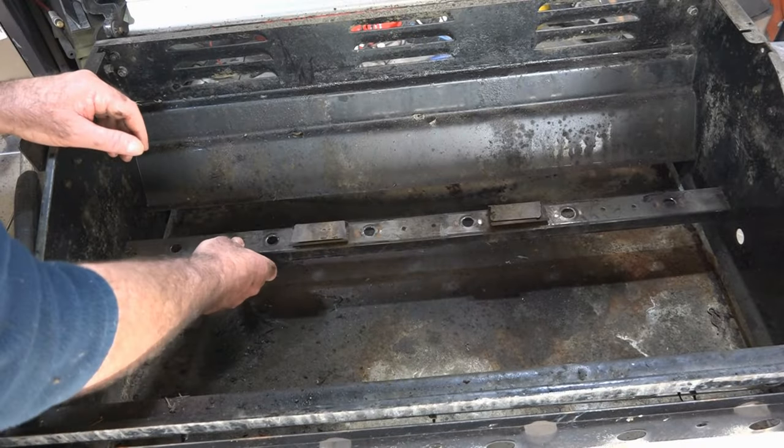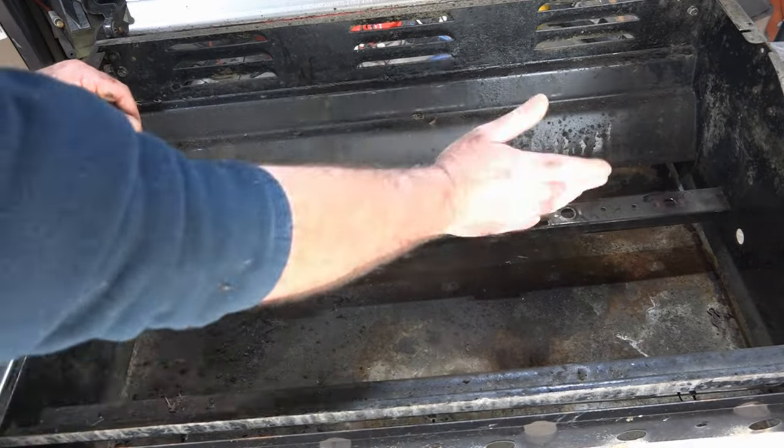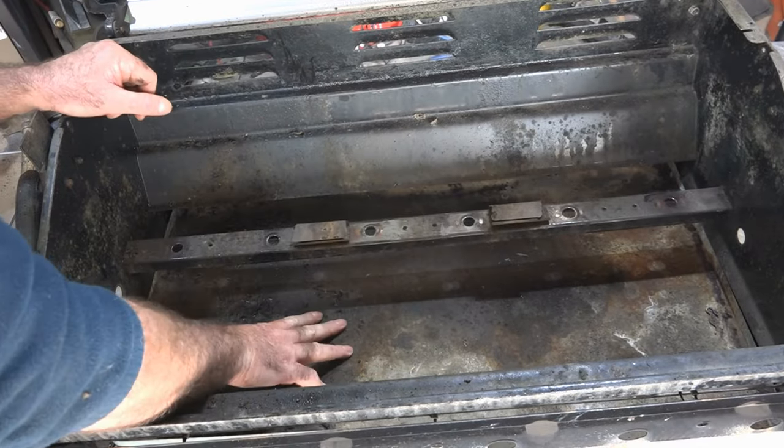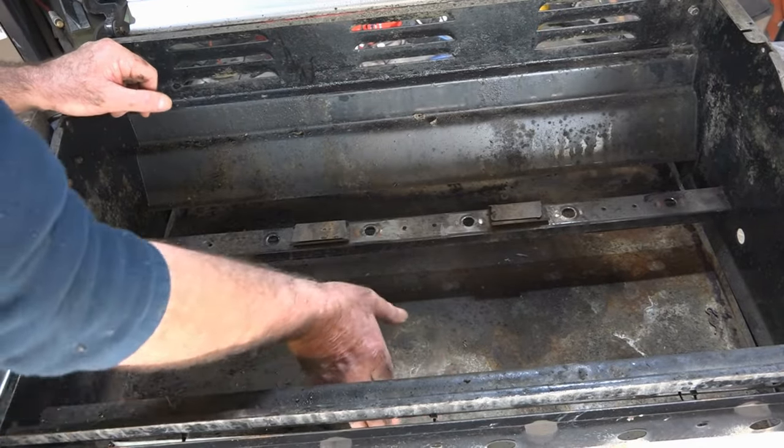What I'll do is leave this bar in the bottom here because it'll strengthen up the whole body of my cutting table. Let me just see this down here before I can move it.